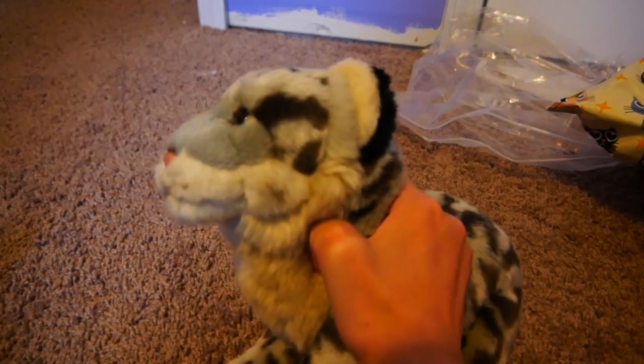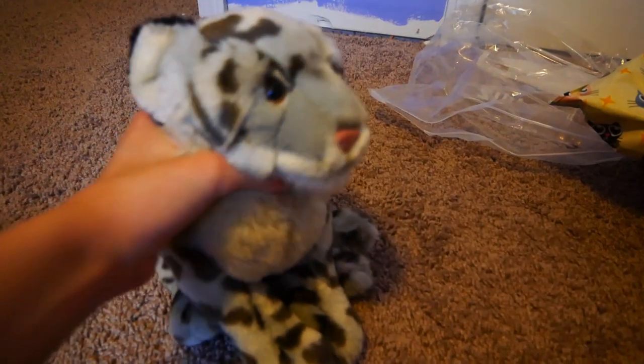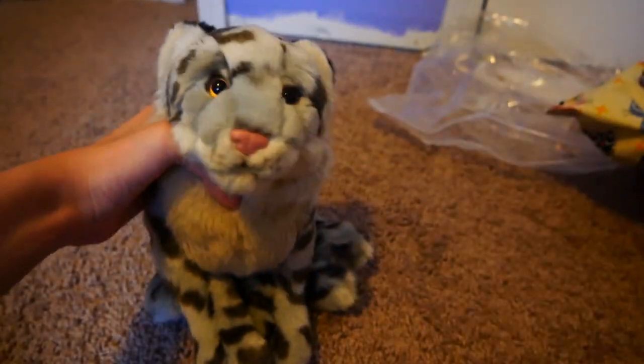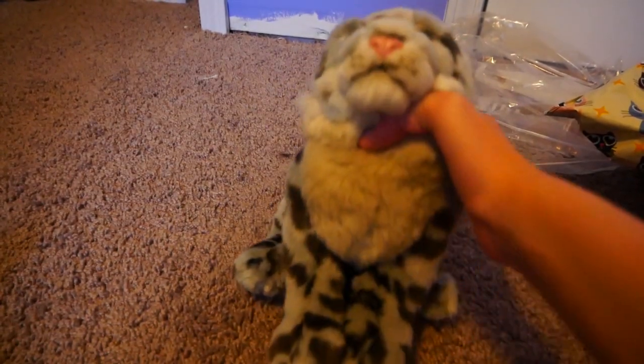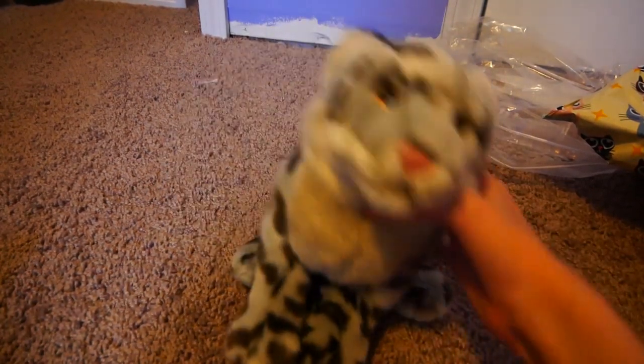And this isn't your Webkinz! I know! Anyway, yeah — so it's a Signature Snow Leopard. And I am naming her Avalanche, with the name Ava for short. Because you know, Ava... Avalanche. Wow!